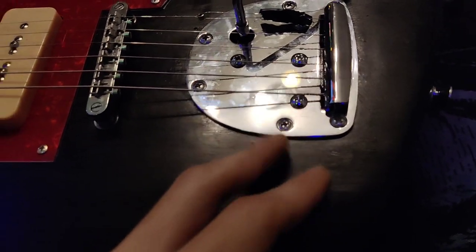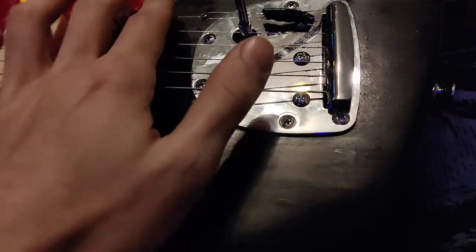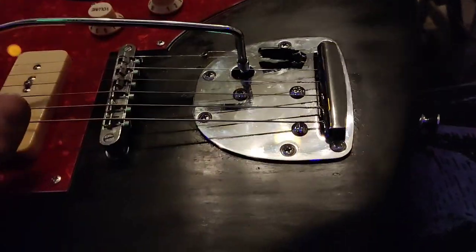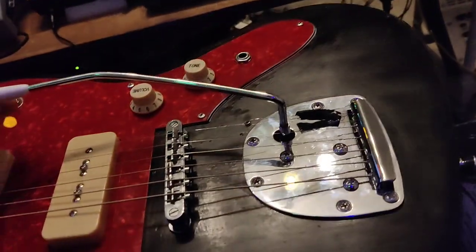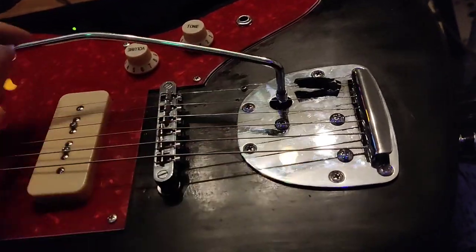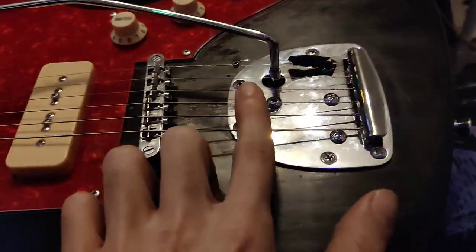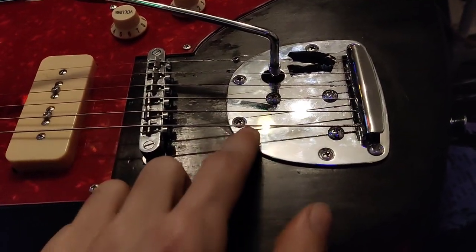When you didn't have string tension on, the tremolo would sort of work — you could do up and down. But as soon as you got tension, it started not moving at all. It's because the whole piece got pushed into the wood right here.